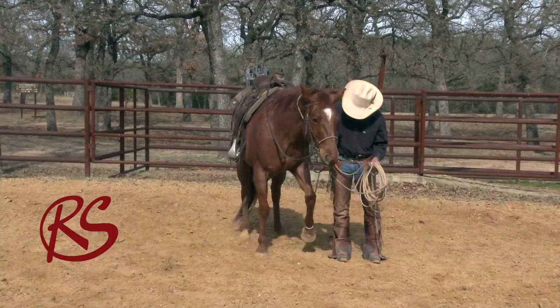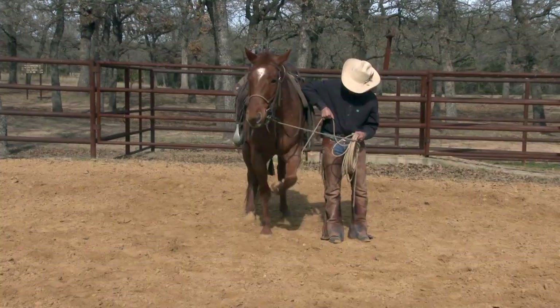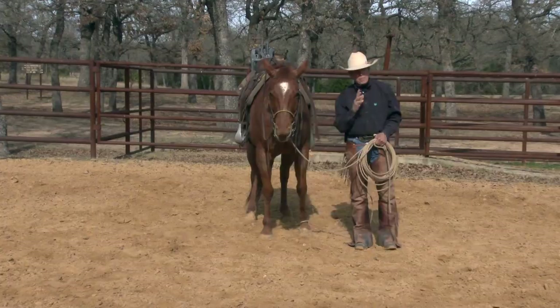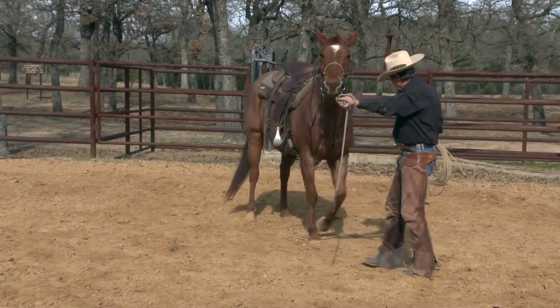Then I'll get to where I can actually pick a foot up and hold it. He needs to get good about that — I've never seen a horse that didn't need to stand on three feet. So let him just stand there a little bit and give to it. Once he gives, I set it down nice and soft. That's going to prepare your horse if he ever gets tangled up in anything as well. After I've done some of that work, now I'm ready to go to my hobbles.